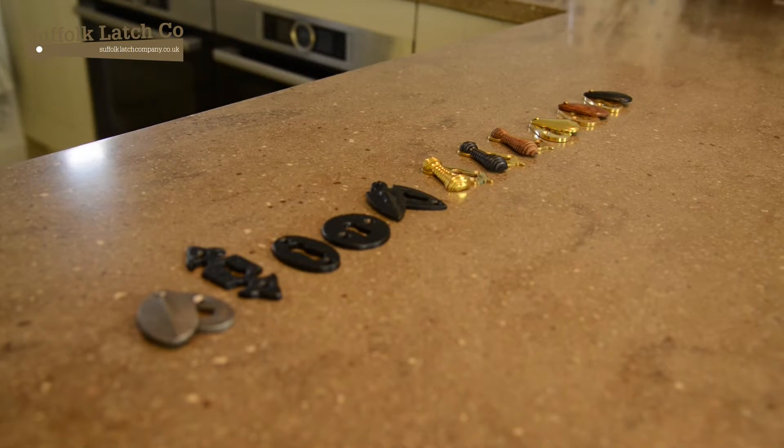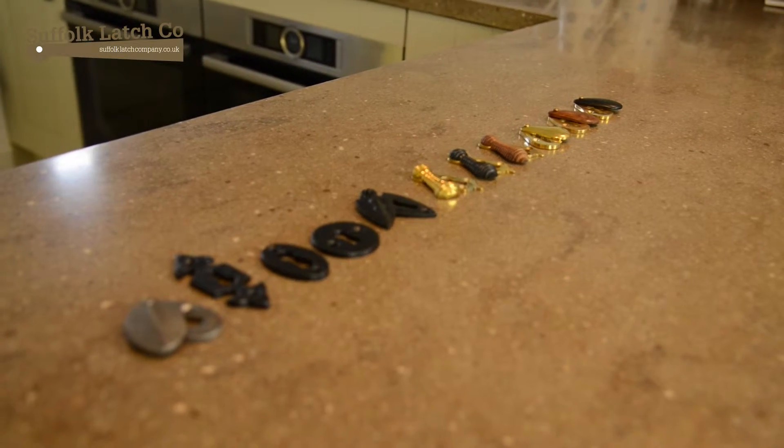With all our listings, if you go to the right-hand side you'll see a little button called Dimensions. Click on that and you'll get a downloadable PDF which will give you all the product dimensions themselves.